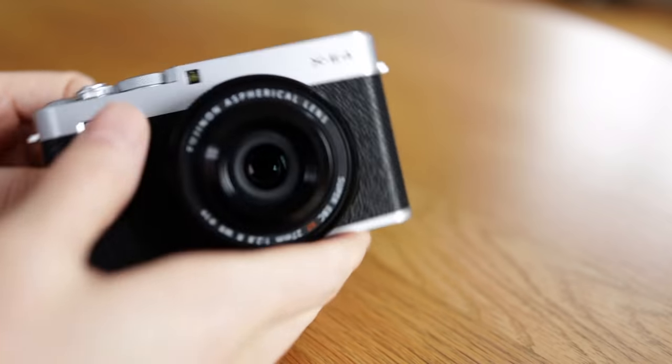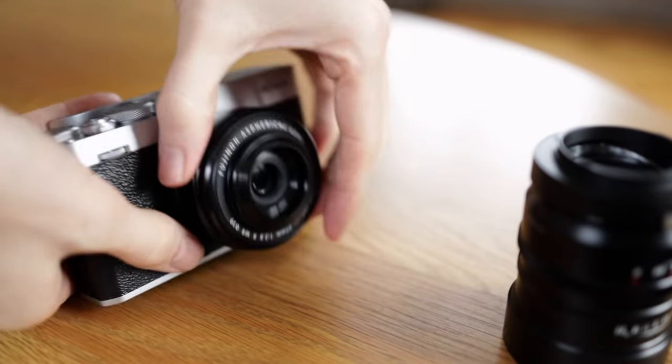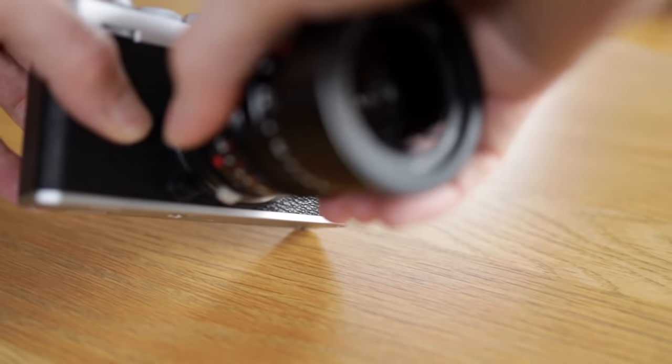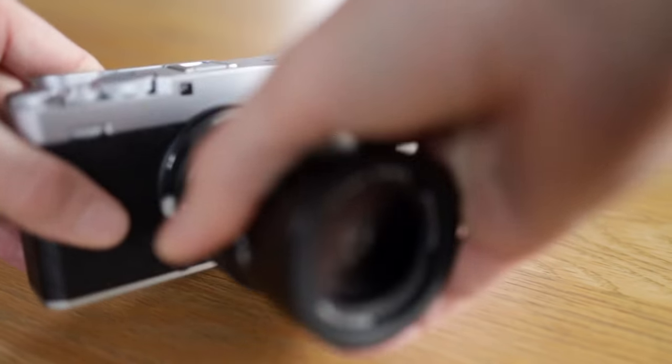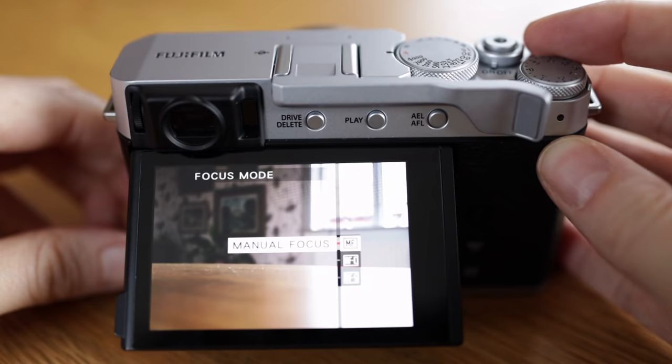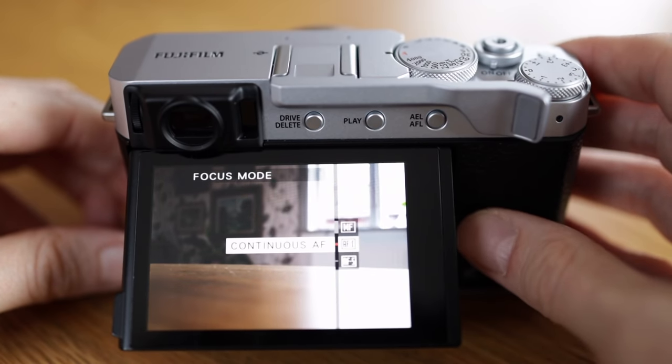The focus mode switch has been removed, but that doesn't matter either, since when using manual glass you don't need to switch the mode — just put on the lens and start shooting. And for the rare occasions I do need to switch focus mode, it's quickly done with the button.